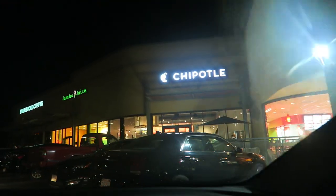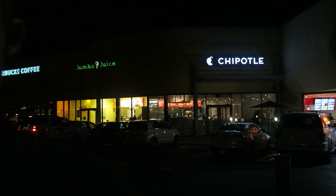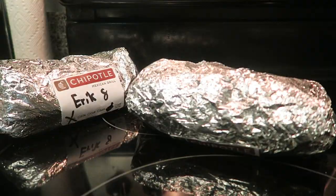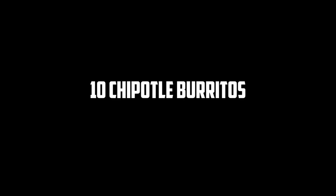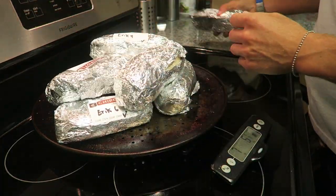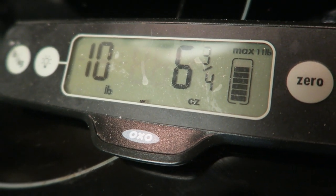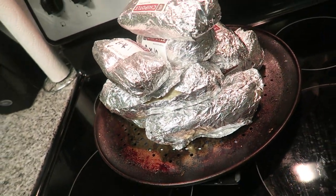I'll pick up six tonight. Going to Chipotle. So you guys know, it's like carrying a small child. I hope you guys are ready for some Chipotle, because I sure am.